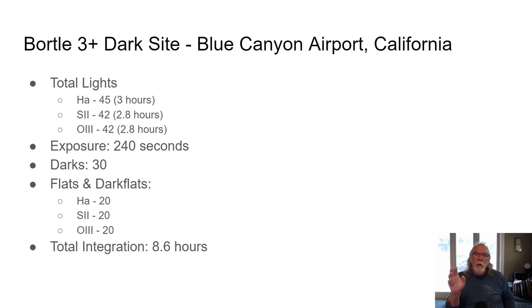Blue Canyon Airport is a Bortle 3 Plus site. I captured some readings with my new handheld sky quality meter, and it returned good numbers that put it clearly in the Bortle 3 Plus zone. I took a total of 45 HA sub-exposures, 42 S2 exposures, and 42 O3. My length of exposure was 240 seconds. I probably could have run that out to 300 seconds, the way my guiding was performing, so I'm still feeling my way on the optimum exposure length.